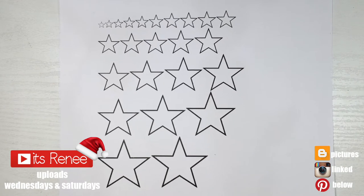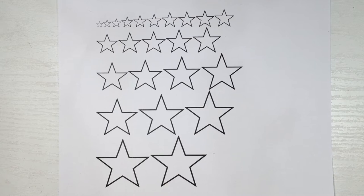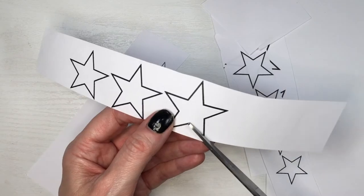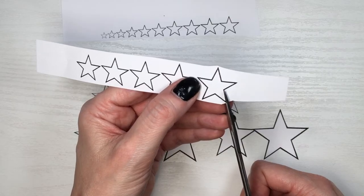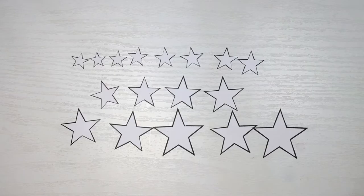Hey guys, it's Rey. For this home decor DIY, I printed a bunch of different stars in different sizes. This image is going to be on my blog so I'm just going to be cutting this — it's really easy to cut because they're basically a bunch of straight lines. For the smaller ones I'm going to be using more delicate scissors. Feel free to use one of those cutters with a star shape — it's pretty much up to you.